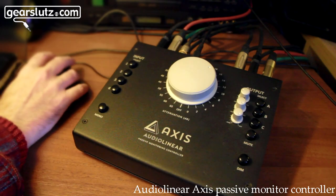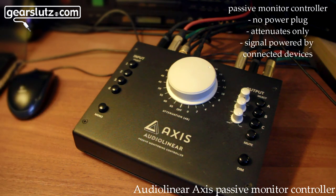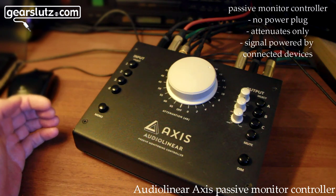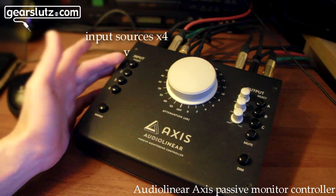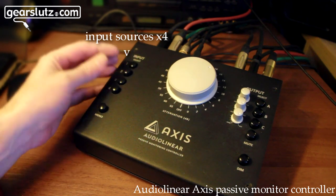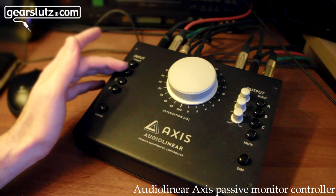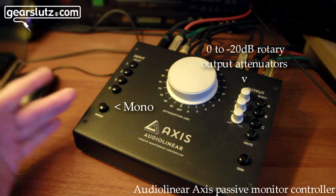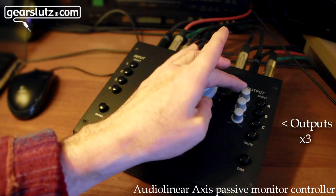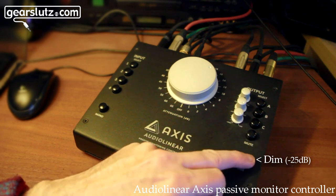We're reviewing the Audio Linear Axis, which is a passive monitor controller — unpowered. You have four input sources and you can select two of those at a time, or more at a time. Generally you have a source coming in, there's a mono button here, your output sources, and below that is a mute and a dim.